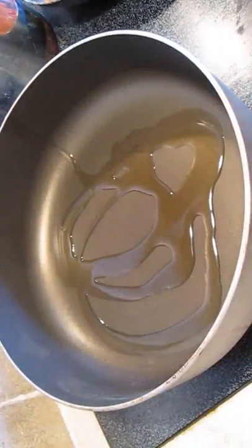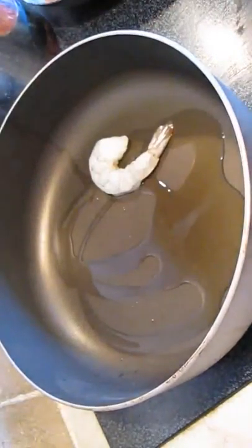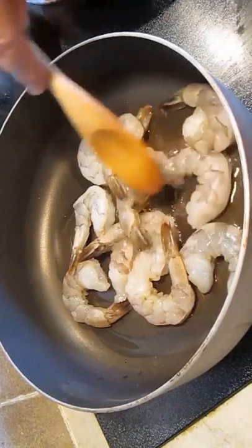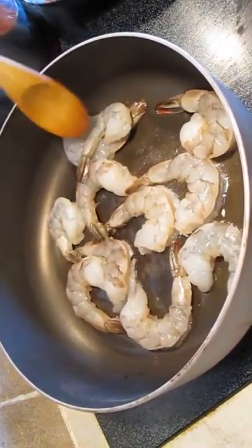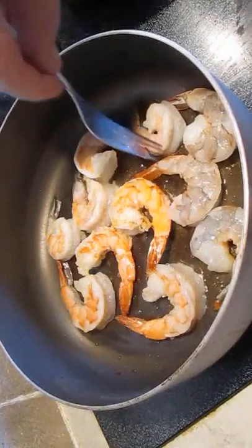In another pan, we're going to get our shrimp going with some olive oil and throw in these jumbos. If you don't already know how to cook shrimp, just spread them out evenly. Make sure they're all flat. We'll cook each side — one flip, that's all.